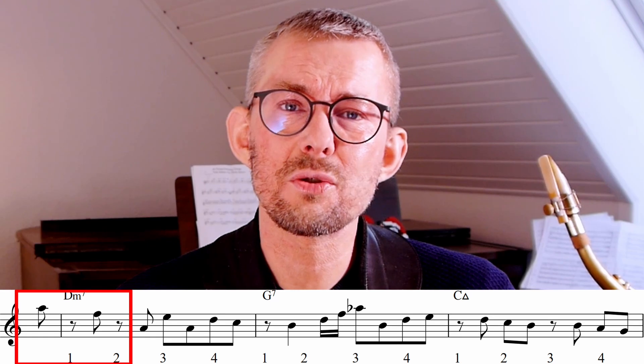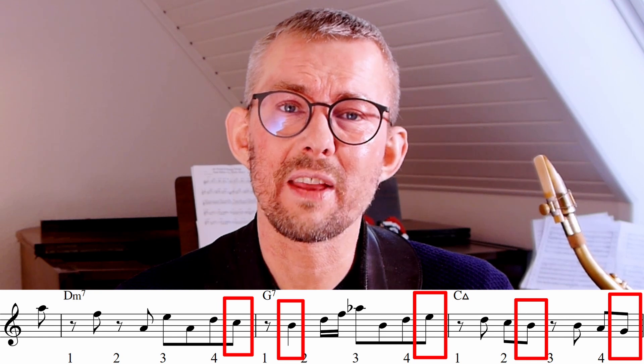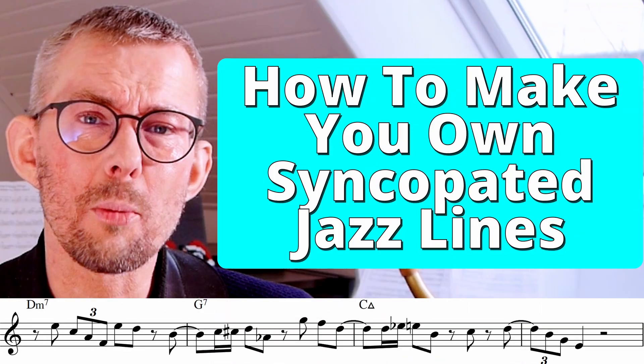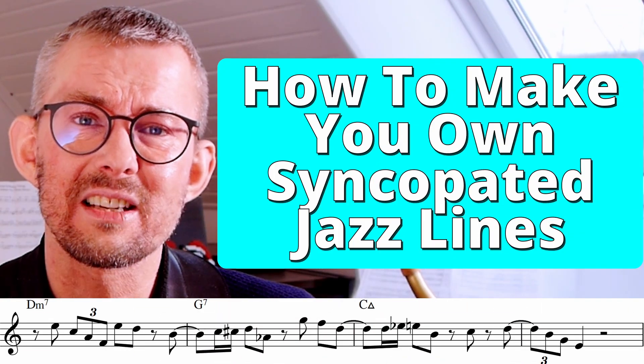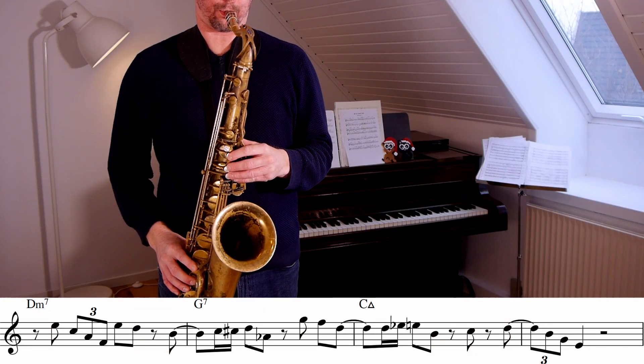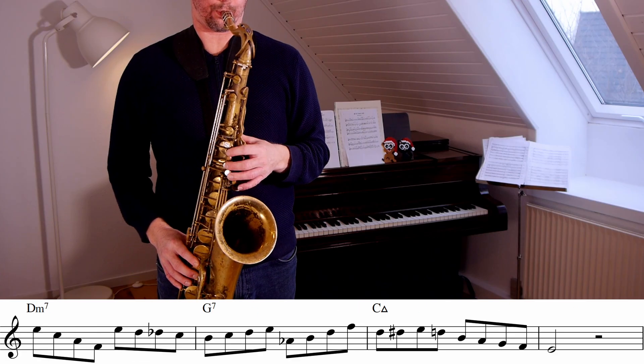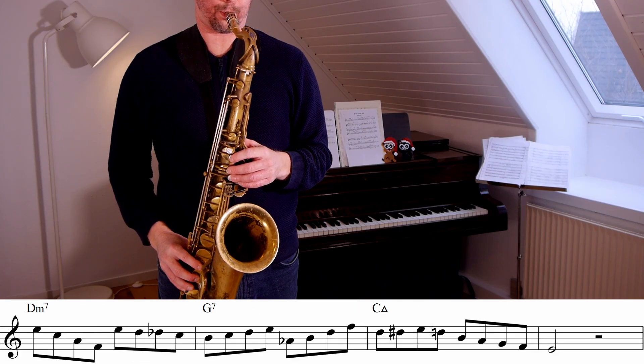Try getting used to the syncopation and playing the offbeats. Get used to ending on the offbeats too, so that you get the syncopation feeling. When I compose these lines, the first thing I think is: do not play the downbeat. I actually think I might have a line of eighth notes in my head when I start, and then the magic begins — I start deleting notes and adding different rhythms.